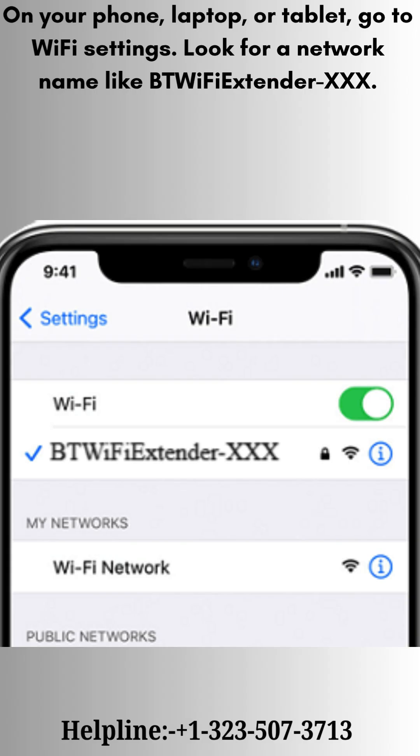On your phone, laptop, or tablet, go to Wi-Fi settings. Look for a network name like BT Wi-Fi Extender XXX.